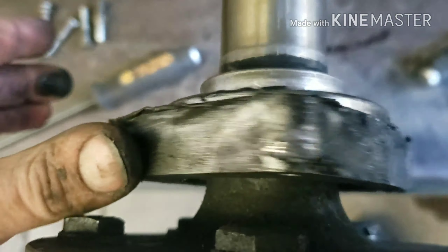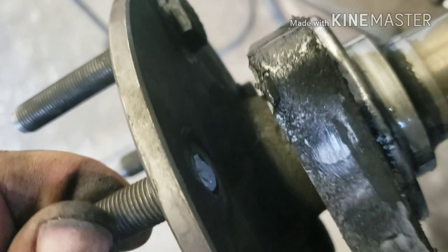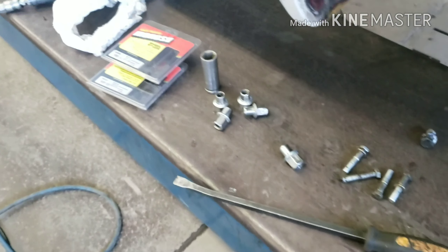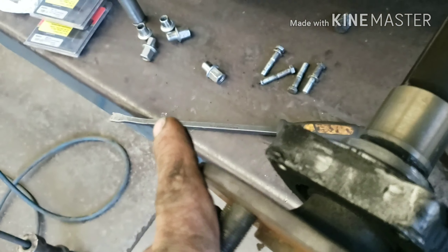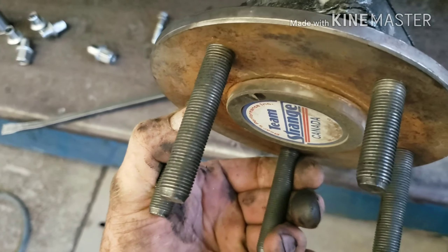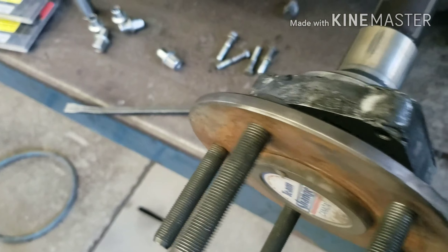I'm going to clean this up a bit to remove sharp edges. The new studs will have bolt heads on the back, which is nice, except for that one broken one which I'll try to thread out by hand or figure something out. Pretty easy job overall, but like I've been saying throughout my videos — better safe than sorry.